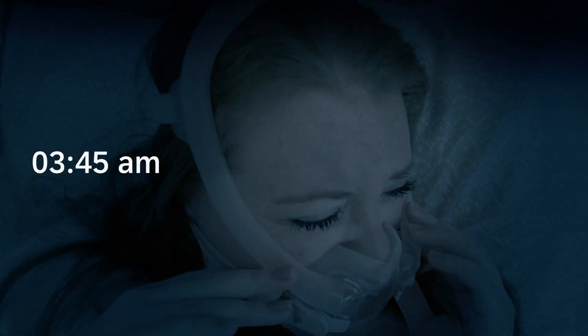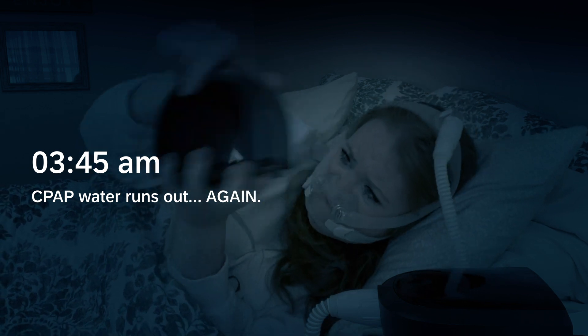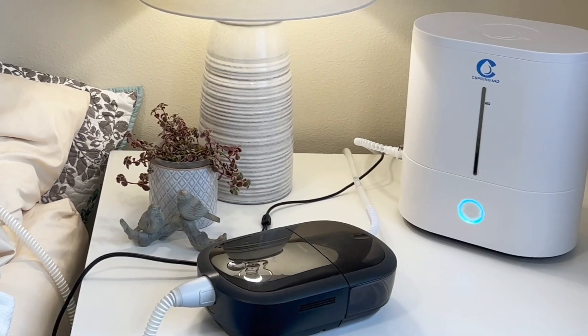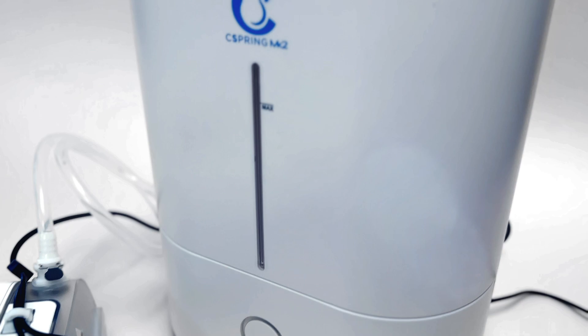Are you tired of waking up in the middle of the night to refill your CPAP humidifier water chamber? Don't let a dry water chamber ruin your night's sleep. Say hello to the Seaspring MK2, the ultimate solution to make your life easier and your sleep more restful.